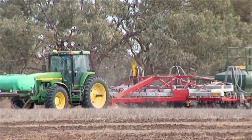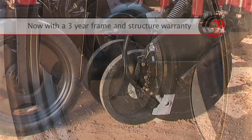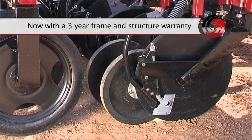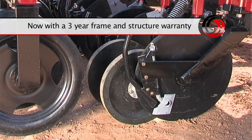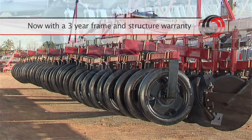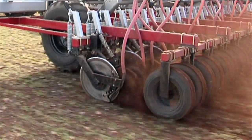Another feature we have built in is on the ground-engaging bearings. We give a three-year warranty — that applies to the press wheels, the discs, and the muffler wheels. We are so confident in our build that we believe the three-year warranty is not a problem. In fact, I'm suggesting it will last five, six, or seven years. Many people who have had experiences with disc machines in the past would find that difficult to believe.